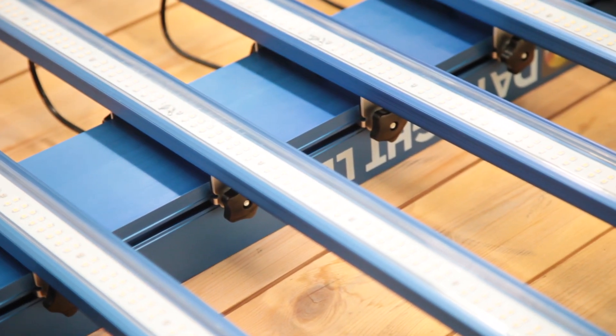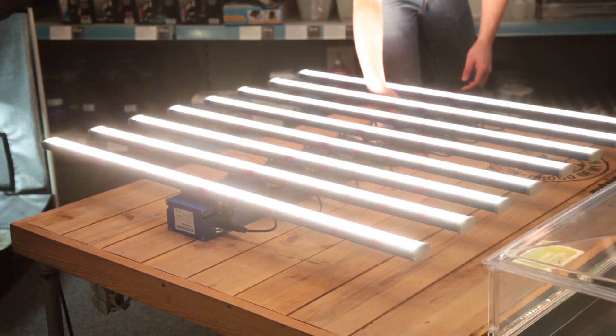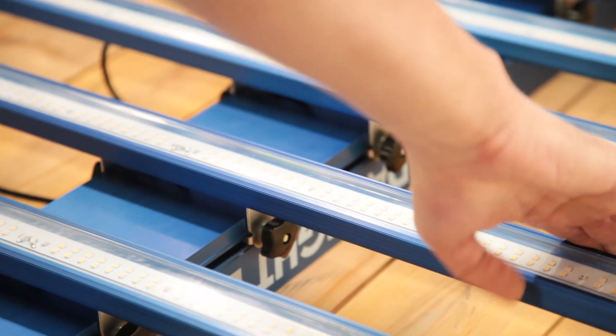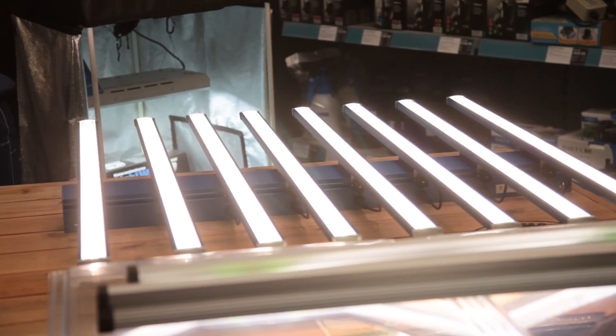As we all know, the environment is one of the biggest factors in deciding the success of your crop. The Daylight LED's light output is full-spectrum. It puts out an abundance of red light with a really nice peak at 660nm, allowing it to pile on weight during the bloom phase.